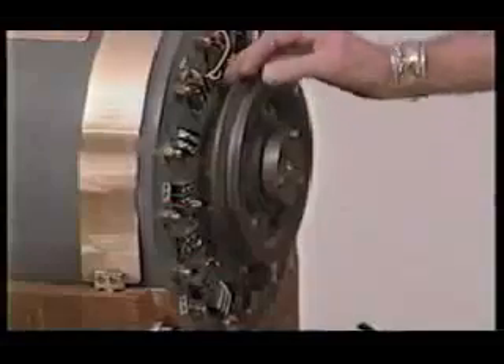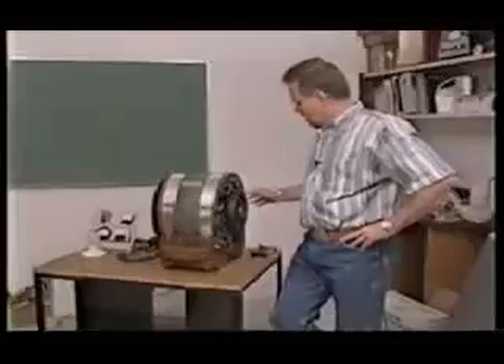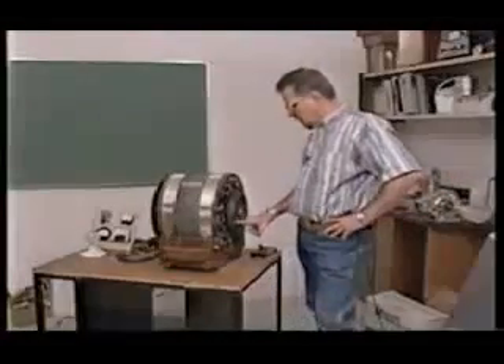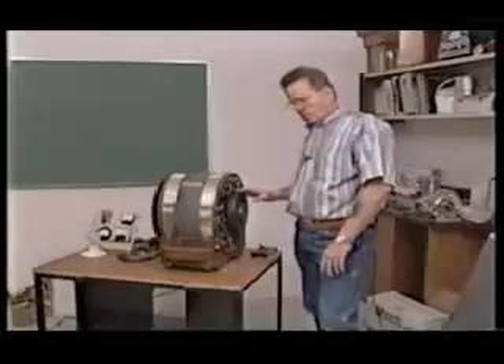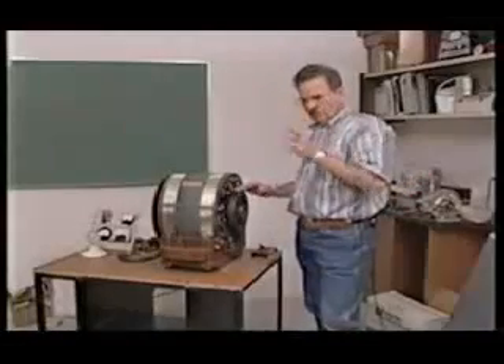And it does work. This is a new prototype of the magnetic motor, and if I can explain a little bit about what you call a magnetic field. All magnets — the big old wooden prototype — has a system.